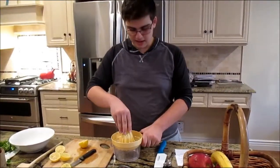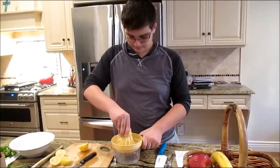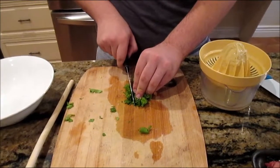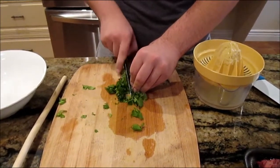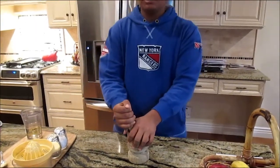El tercer paso, apriete el limón. El cuarto paso, corte el cilantro. El quinto paso, machaque el ajo.